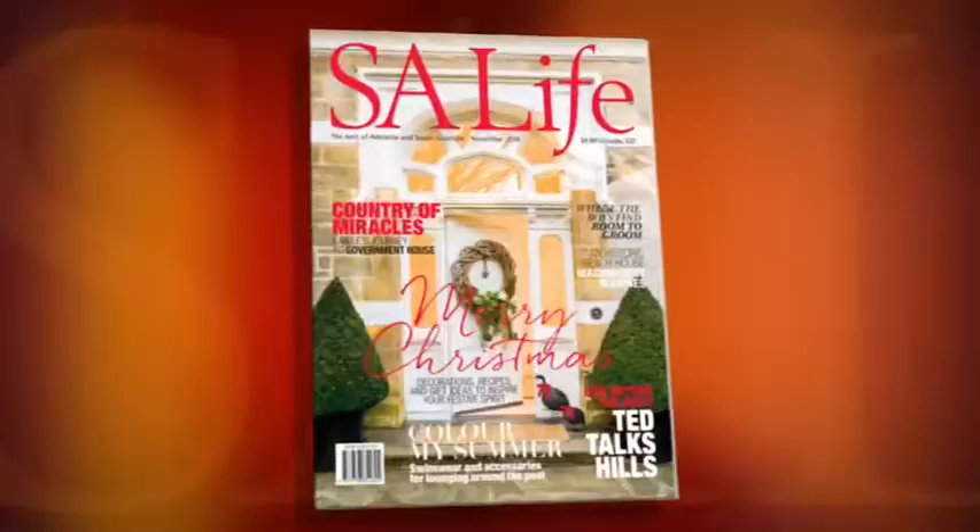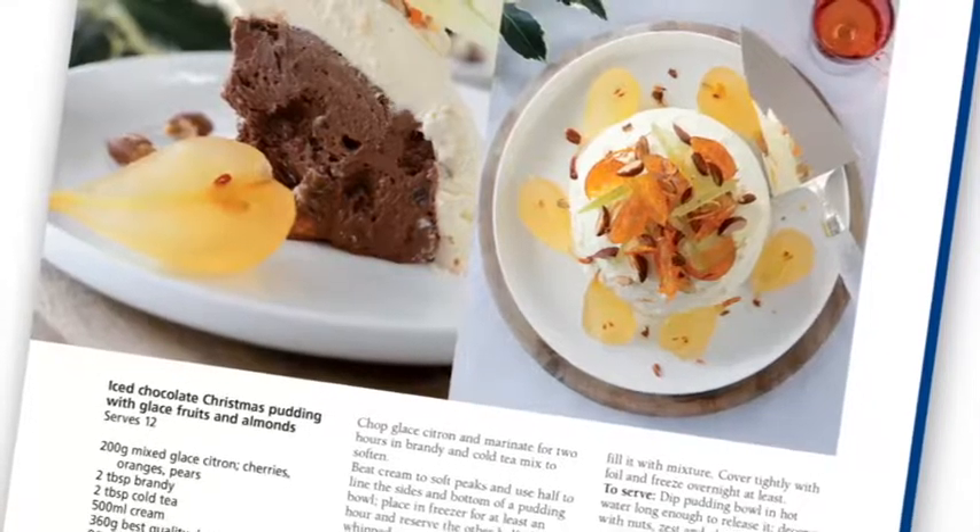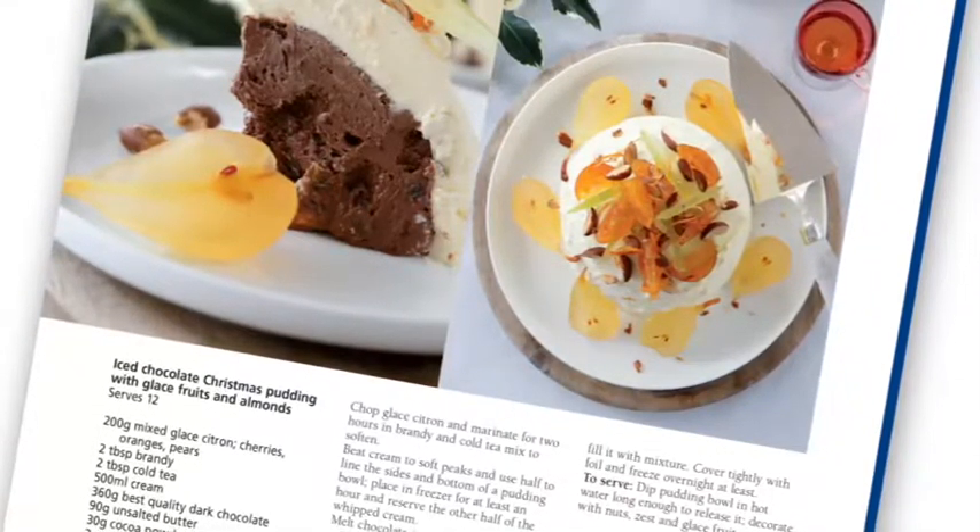It's hard to believe that Christmas is just weeks away, but don't panic — I've made it absolutely simple for you. In this month's SA Life magazine, we've got a step-by-step guide for your Christmas entertaining, and one of the recipes you'll find is for an iced chocolate Christmas pudding.